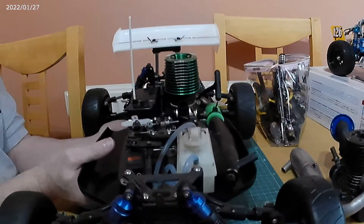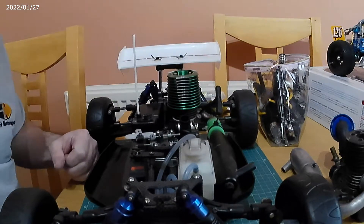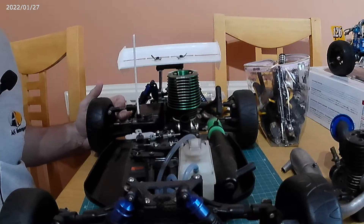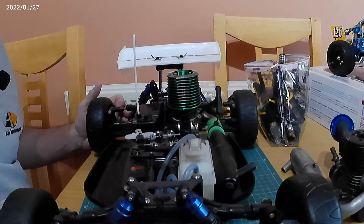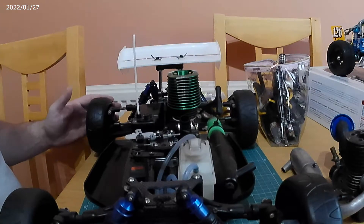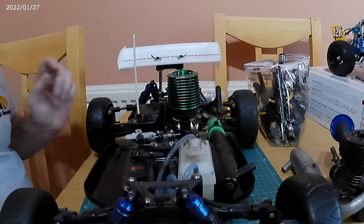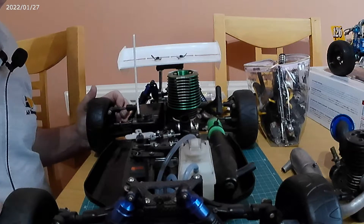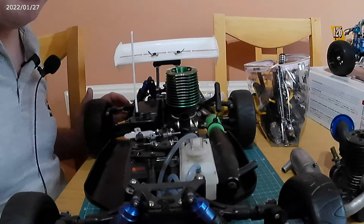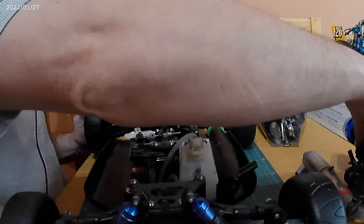When I bought this kit, the chap told me he'd stripped the spur gear and there was a spare one, because he thinks it's because the motor wasn't meshed correctly. This motor came with the kit as he purchased it, and he said it was the original.